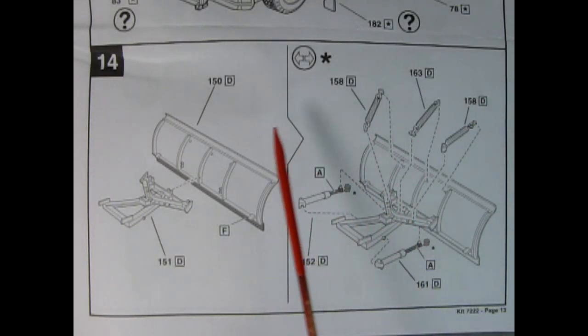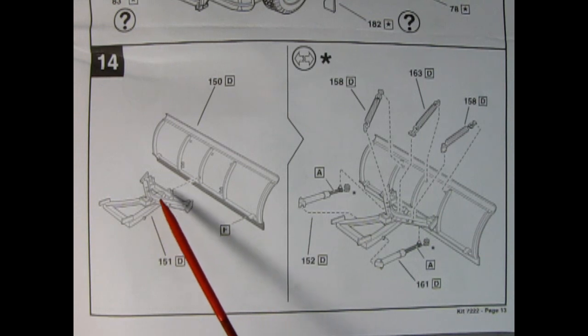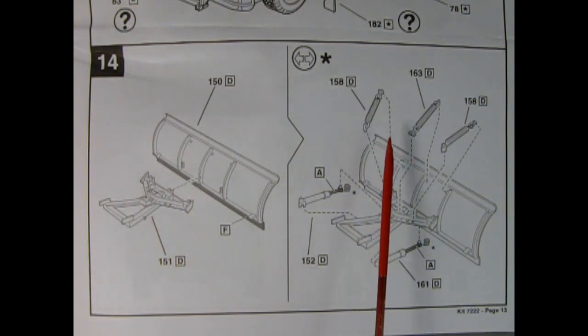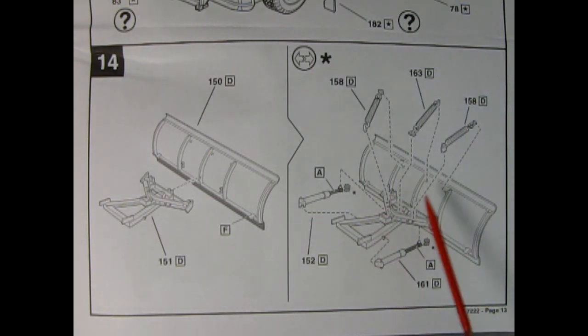Panel 14 shows our optional snowplow being assembled. It calls for painting the plow itself red, the bottom strip satin black. The back of the plow — the handle basically — is also painted fire red. There are really cool springs which glue onto the bottom of the beam and up to the top of the plow. We also have gas shock cylinders to lift and drop the plow; paint the shaded part with aluminum and the back with fire red.